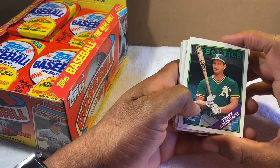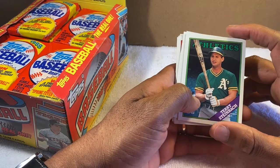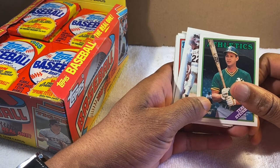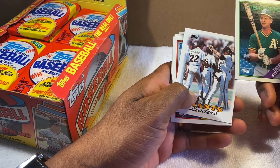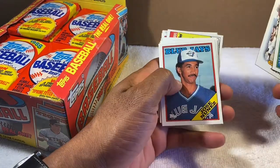Terry Steinbach — good catcher. The Athletics, I think they won the '89 World Series. Who did they play that year — was it the Dodgers? I believe it was the Dodgers in '89 for the Athletics, if I'm not mistaken. But this is the '88 pack, so we'll keep going with that.